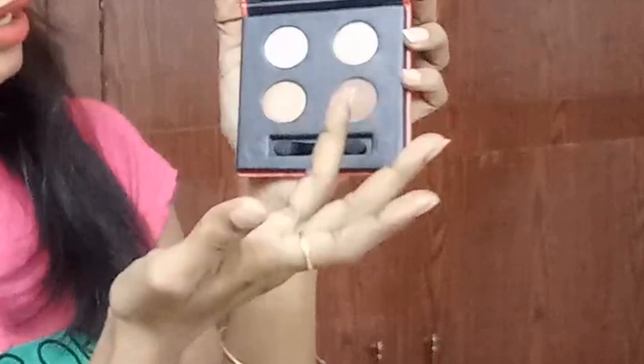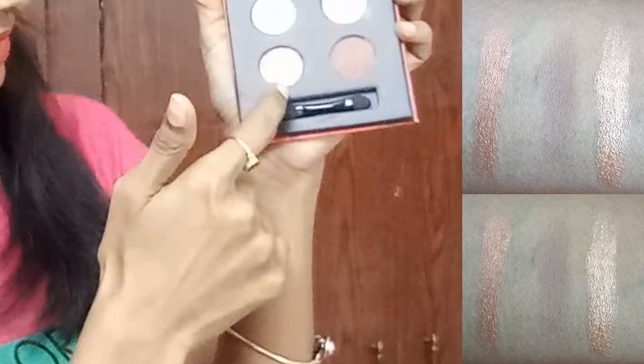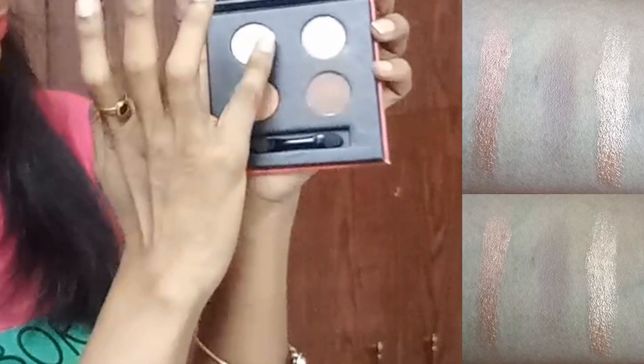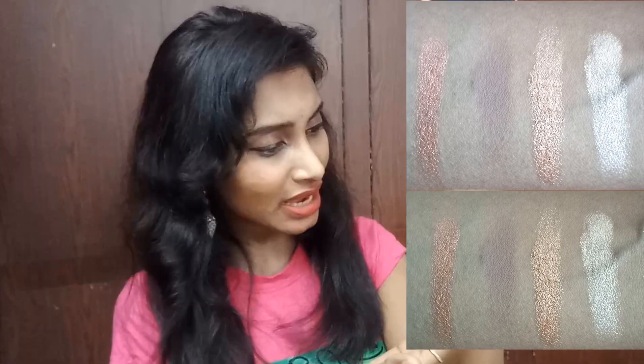The third shade has a lot of shimmer and is lighter than the copper shade. The final one is a very light gold. These are the four shades and they're great for creating a natural look, which is what I wanted. So that is our first product, priced at 599 rupees.